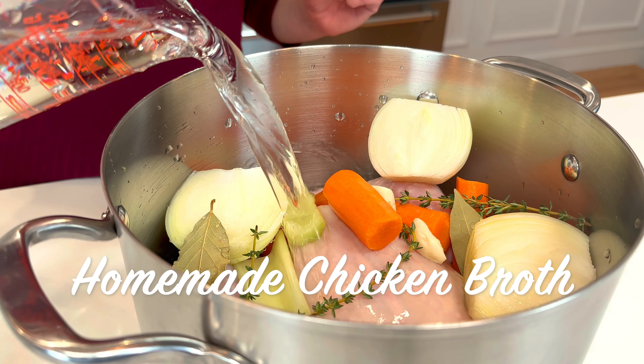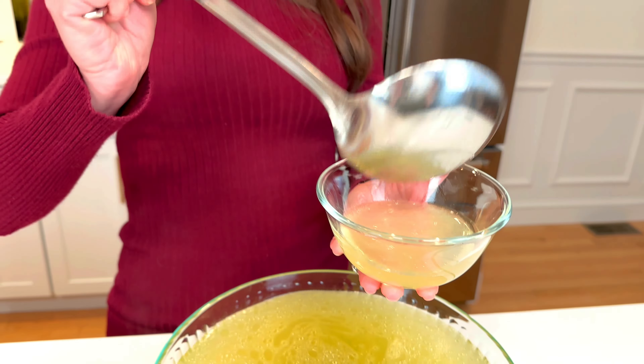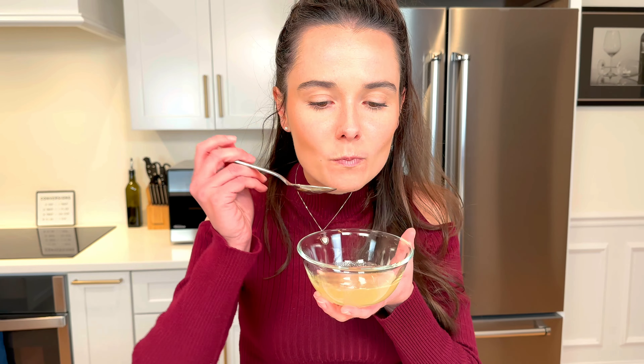A base for soups, stews, sauces, rice, grains, braised meats, and veggies — the uses for homemade chicken broth go on and on.